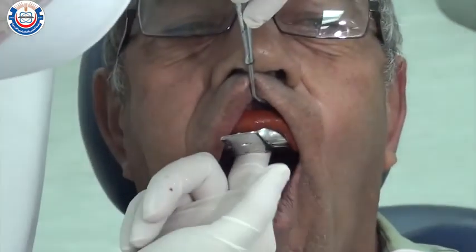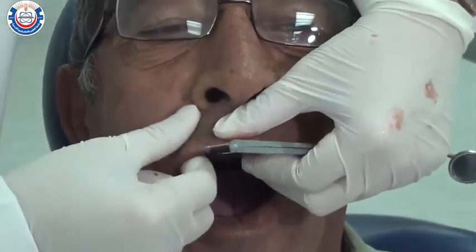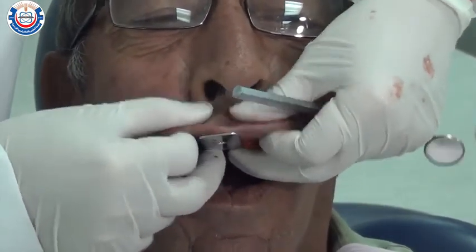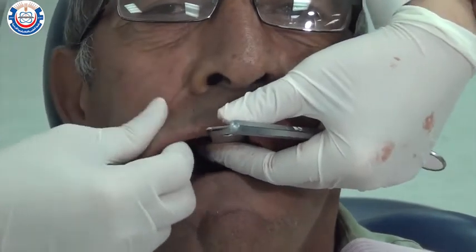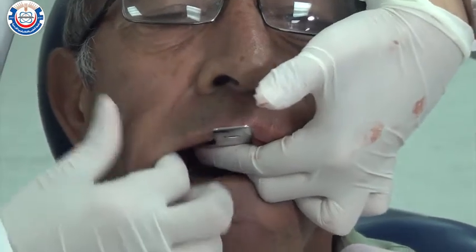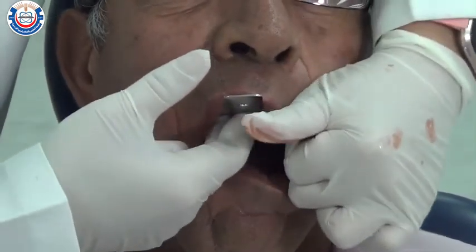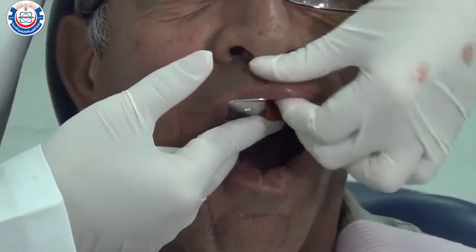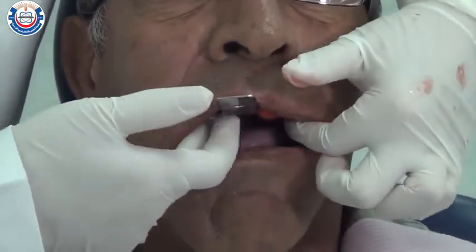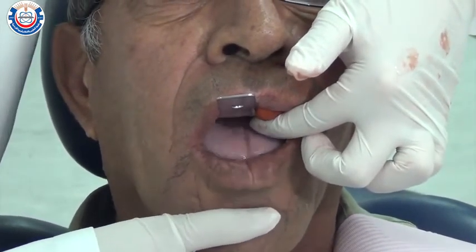Once the tray is seated, push the impression material firmly from the center of the palate using your thumb, and use your index and middle fingers on the ridge to make sure it's fully seated. Then start border molding the buccal and labial sulcus by moving the lips and cheeks in a downward direction. While the patient's mouth is half open, ask them to move their jaw right and left to border mold the distal buccal depth of the sulcus.